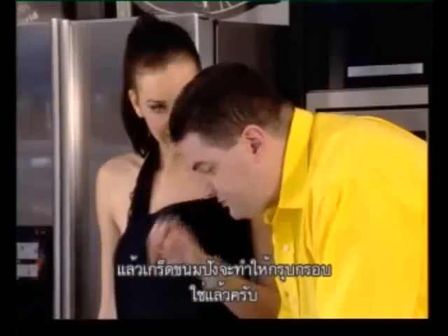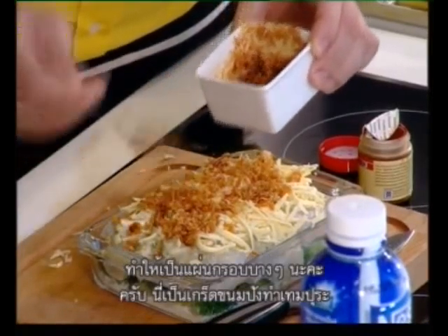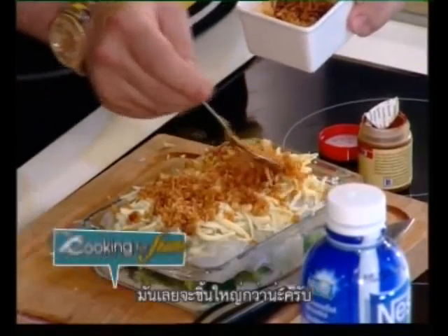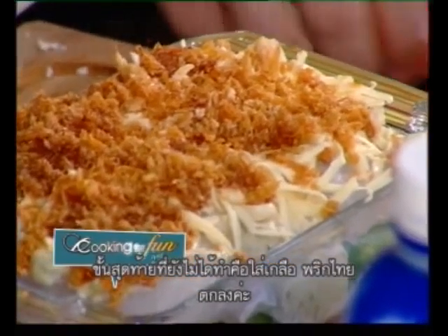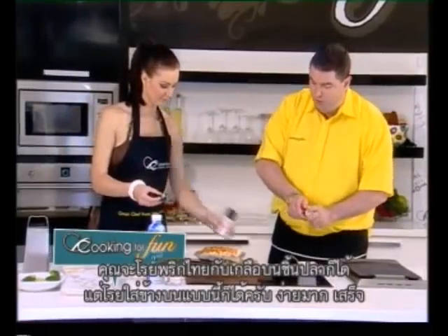Then we add some breadcrumbs — they give it a nice crunchy texture. I'm actually using tempura breadcrumbs, so they're a little bit rougher. We haven't put any salt or pepper over it yet, but of course you could always season your fish separately — just put some over it.